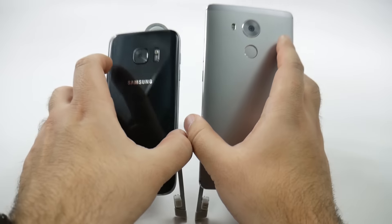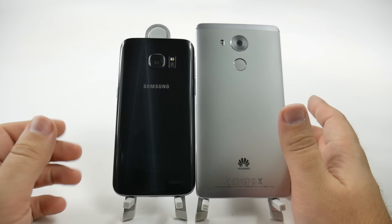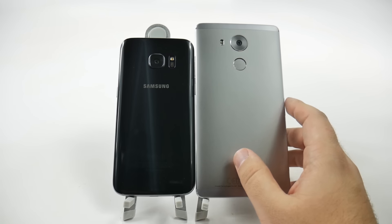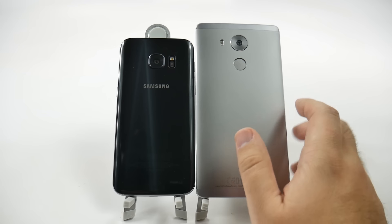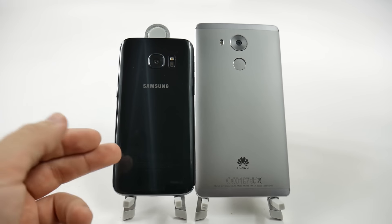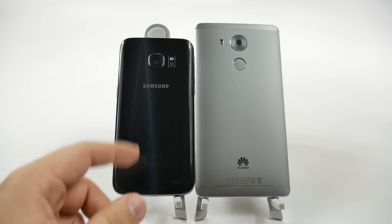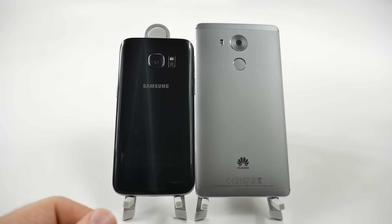As we go towards the back, we see a huge difference in design. Although both use premium materials, one is going to be glass and one is going to be aluminum. There are benefits to both — the aluminum will scratch more easily, but it's never really going to show fingerprints, especially with the great aluminum that Huawei uses. On the S7, you have a glass backing, a little bit more curved than the Huawei device, but it's going to show more fingerprints even with the new matted finish that Samsung put on there.